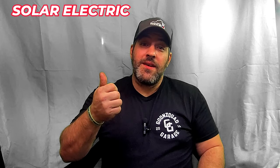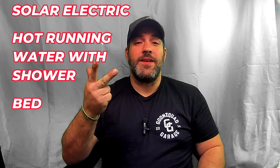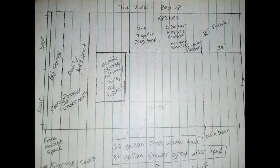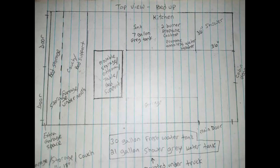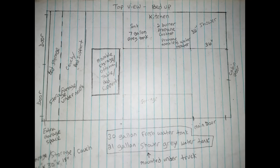There were four main things I knew I needed and wanted in this build: solar electric, hot running water with shower, a place to sleep, and a lot of storage. I started by planning where to position everything, but before I insulated and installed walls, I ran wire for my electrical. So we'll start with my solar system electrical setup.